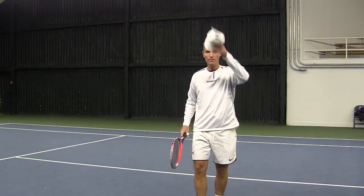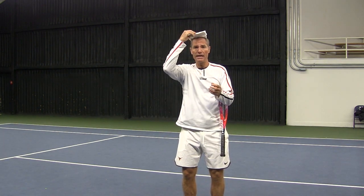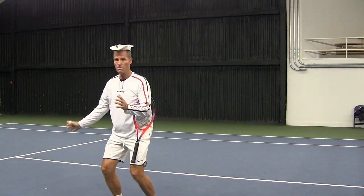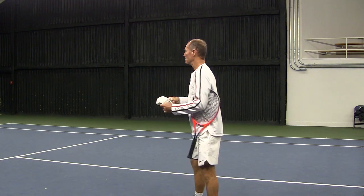One of the simplest exercises to work on keeping the head still is by using a cap. Instead of using your cap like you normally do, you're going to turn it around and barely put it on your head very lightly, and then you're going to try to move and hit the ball without losing the cap. That means totally controlling your head. Let's take a look at this.